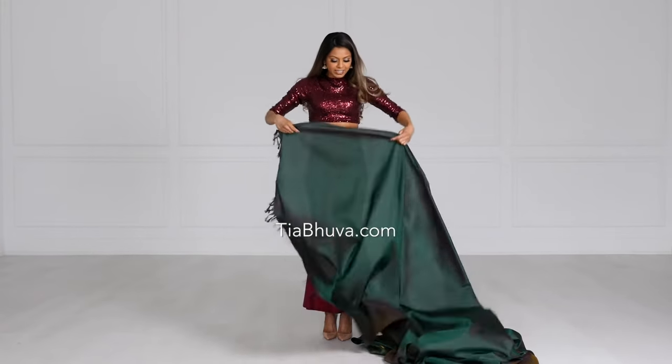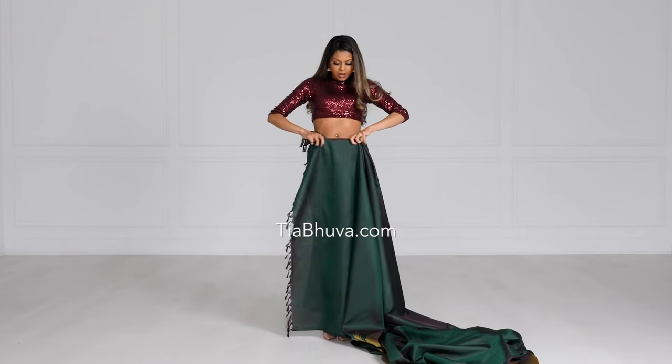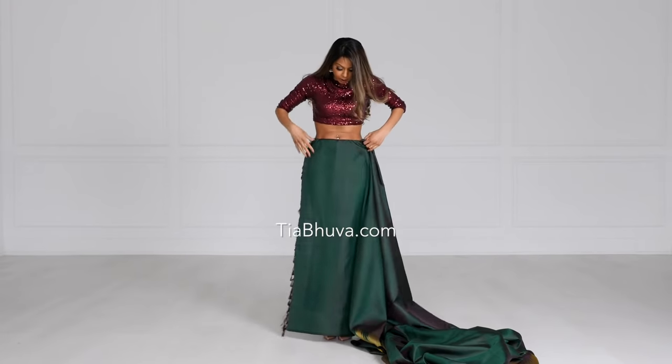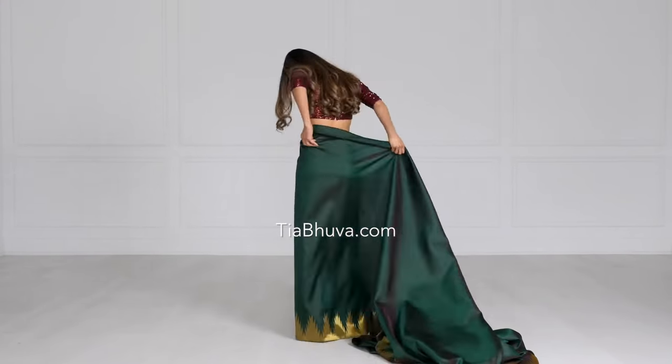First things first, let's start the drape. I'm just going to tuck it in — especially when you're wearing kanjivaram saris, make sure you're tucking it in flat and nice with no extra bulges around your body, and then just continue that.